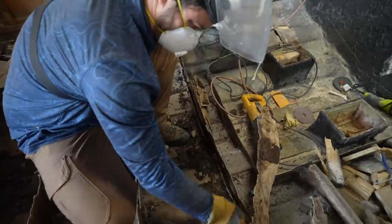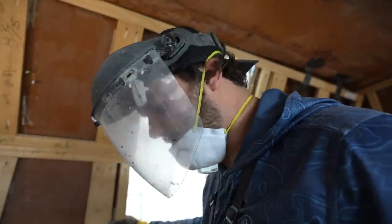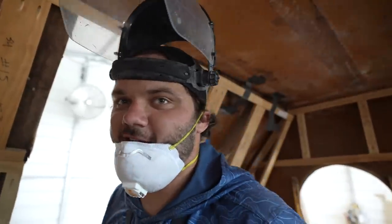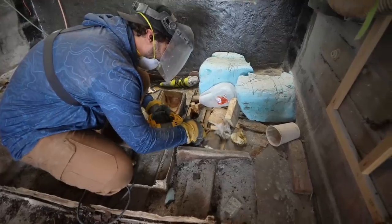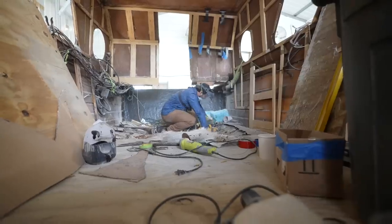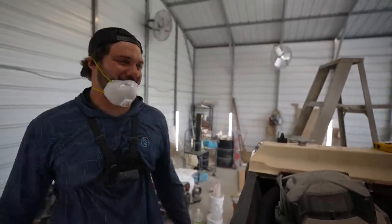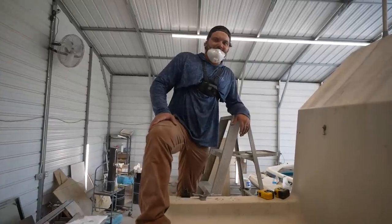Look at all that plywood — that plywood is completely paper. There's always one that remains sturdy. I'm so tired of doing this stuff, dude. This isn't fun.